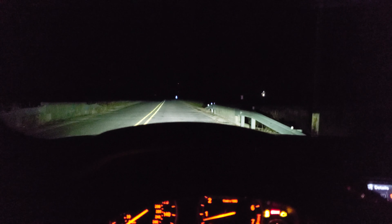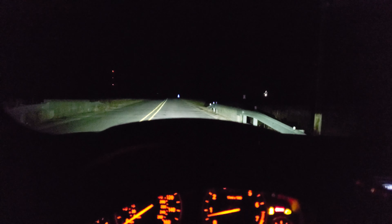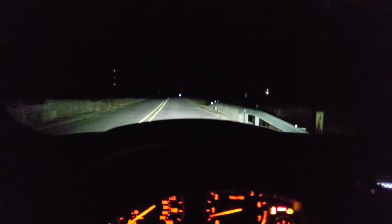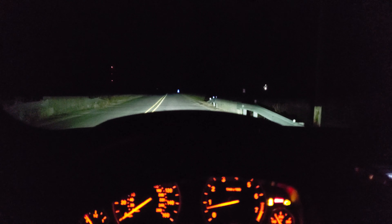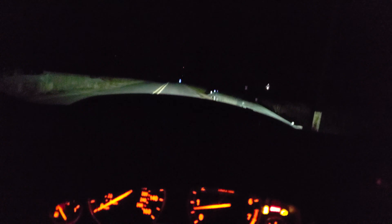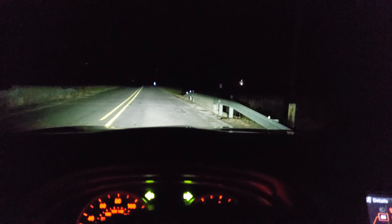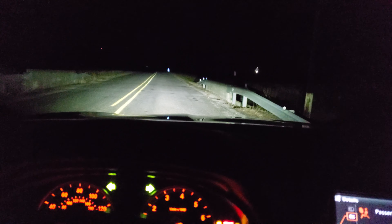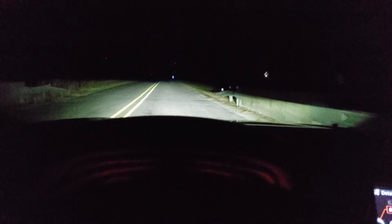Good evening everybody, this is Jason, headlight guy. Tonight I want to talk to you guys about the bi-LED slash laser projector. This projector has high beam and low beam, but it has a traditional bi-xenon type solenoid that activates, so you get a full LED high beam on top of the regular LED high beam. They have another projector in there which is a laser, and that will shoot very far.